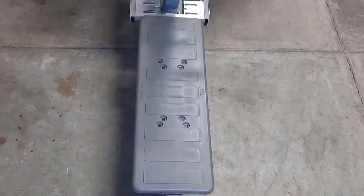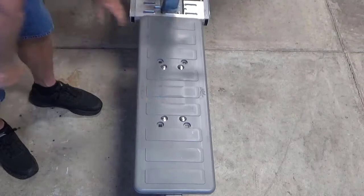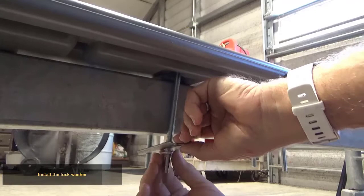Insert four carriage bolts down through the walkway. Attach the anchor plate to the front two carriage bolts. Install the lock washer and install the nut. Hand tighten only at this time.